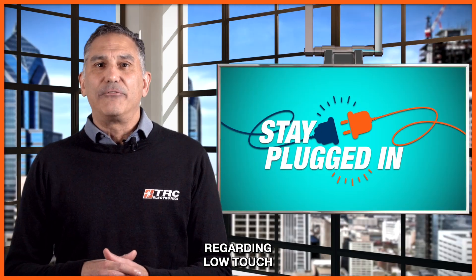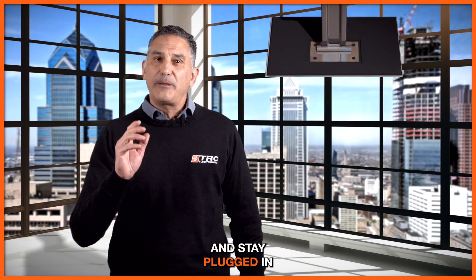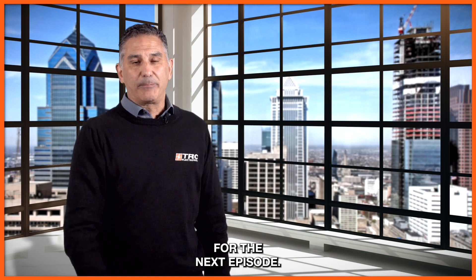For more information regarding low touch current power supplies, give us a call here at TRC, and stay plugged in for our next episode.